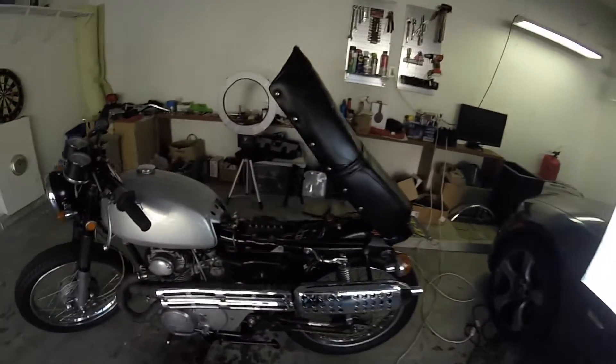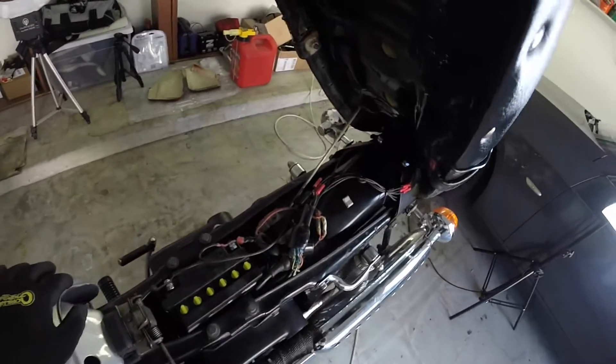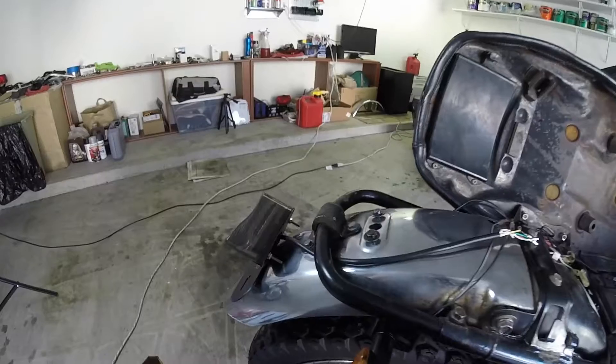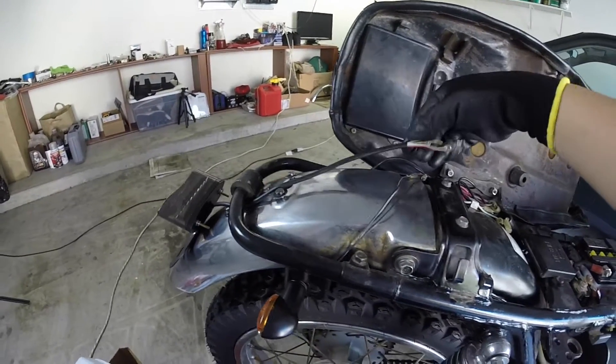If you remember the old bike, I crimped those old wires together and it worked pretty good — I had no issues with it. But this time I'll try soldering. I might move the tail light later on, but this is just for now.